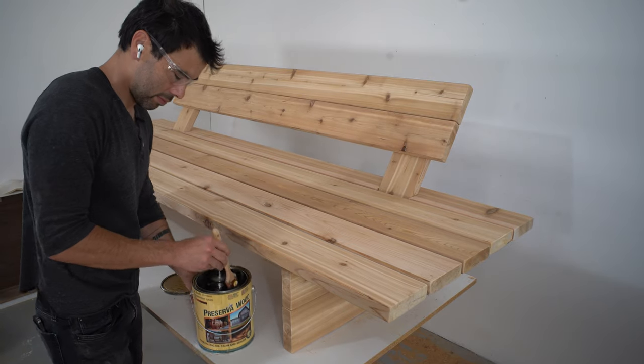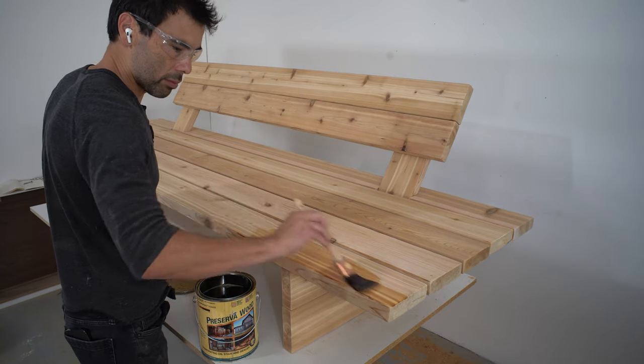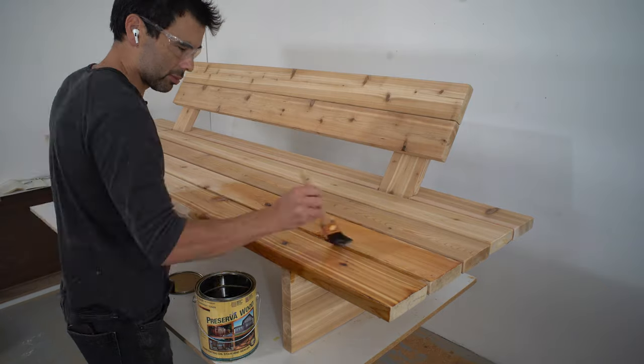I'm going for a rustic, woodsy feel, so I just sealed it all with a penetrating oil that has a little bit of UV protection.